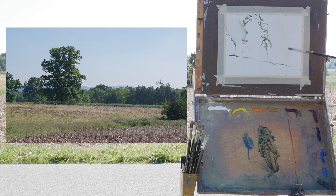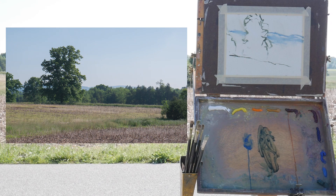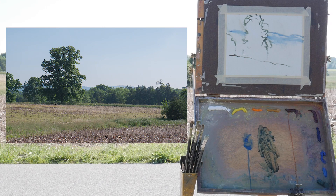I'm painting on a pretty small canvas today, and the reason for that is it's quicker to handle light changes fast out here. The canvas I'm painting on is about six by eight — six and a half by eight and a half to be completely accurate.